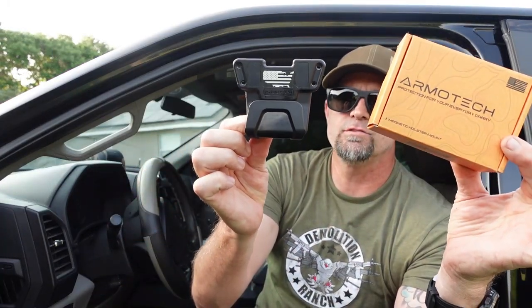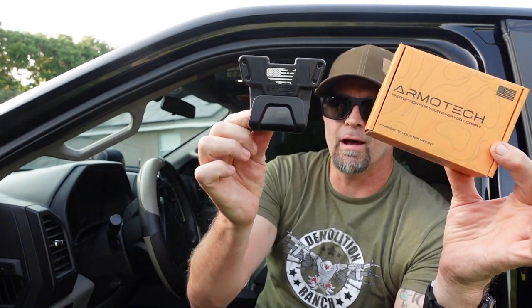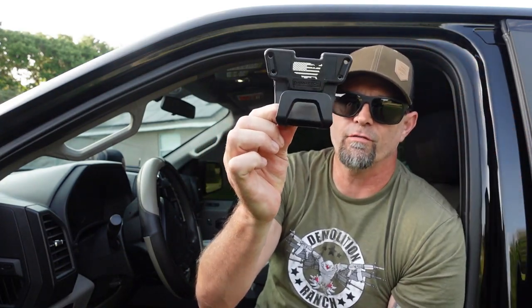Ever come across those car gun magnet mounts that magnetize from the top of the slide? Ever feel that that's a bit unsafe because the trigger is exposed? Well, there is a new sheriff in town, and it is from Armotech. This gives you the same secure magnetic mounting but with the trigger guard covered.